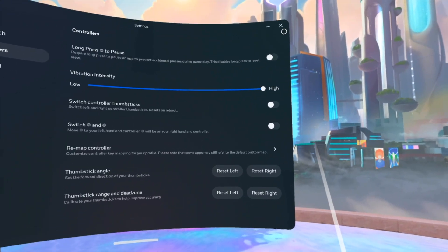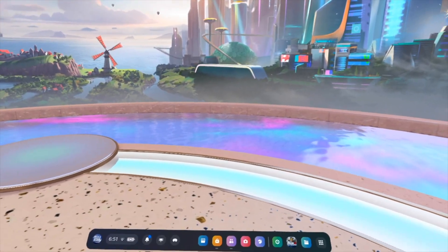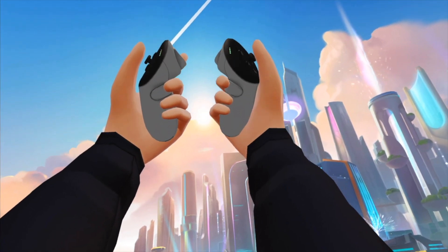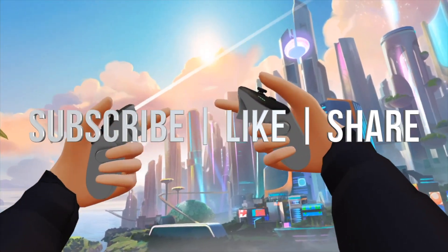Anyways, that's how you guys can do this — it's really easy. Just close it up and have fun. That would be it for this video. If you guys have any questions or comments, you guys can write down here in the comments area. Don't forget to subscribe and like. Thank you.